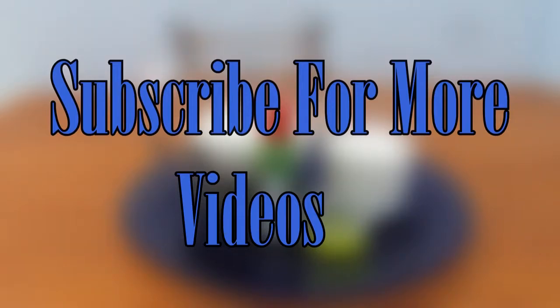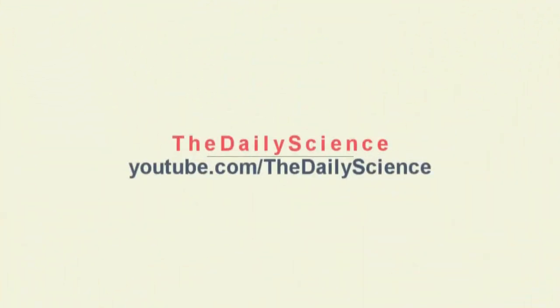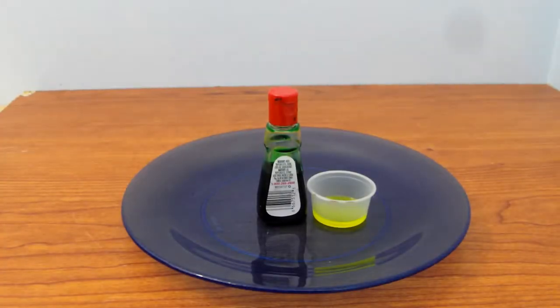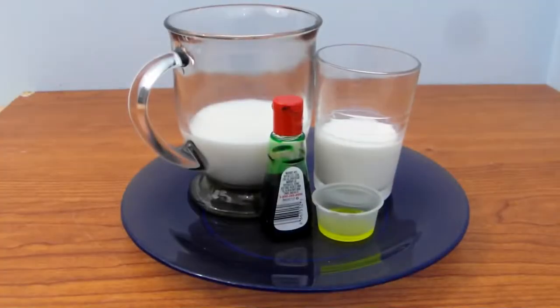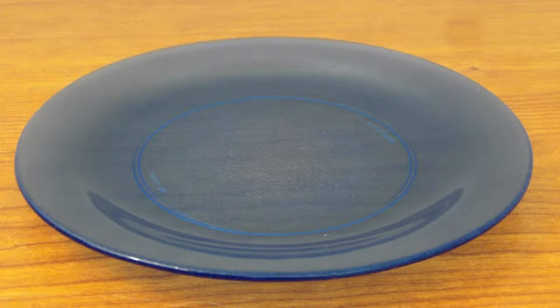Hi guys, today is Science here. In this video I'm going to show you guys another cool science experiment. For this video you will need a plate, food coloring, dish soap, half and half, or 2% milk.